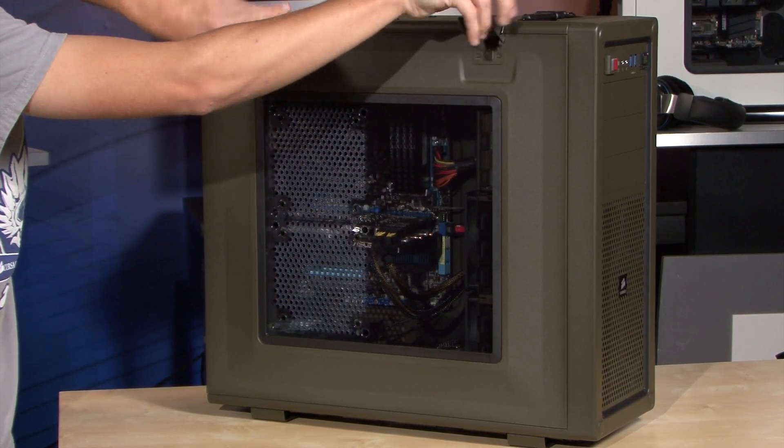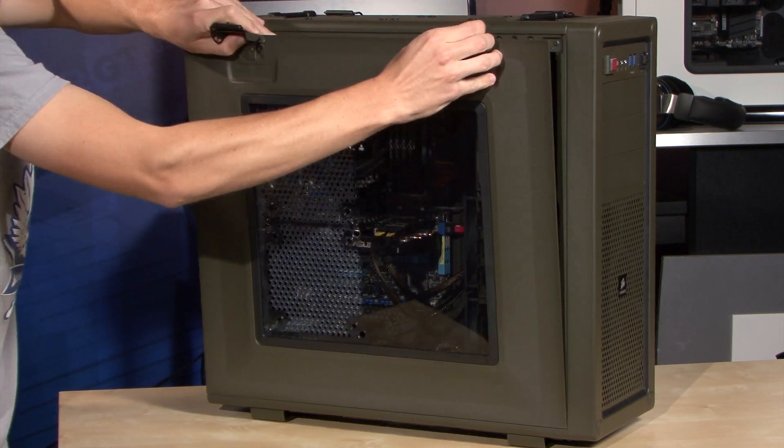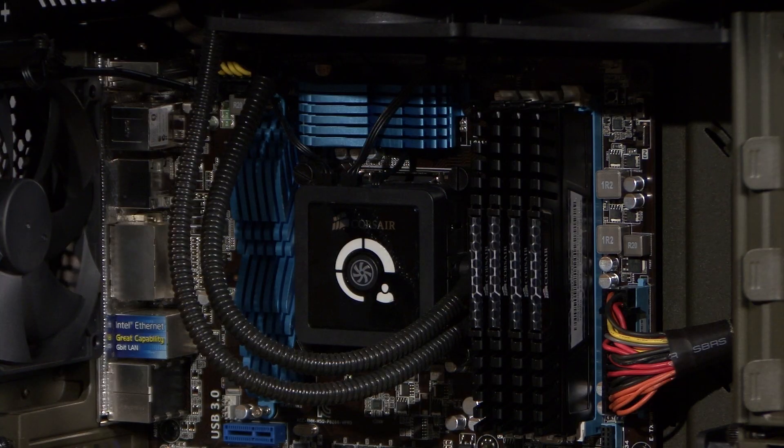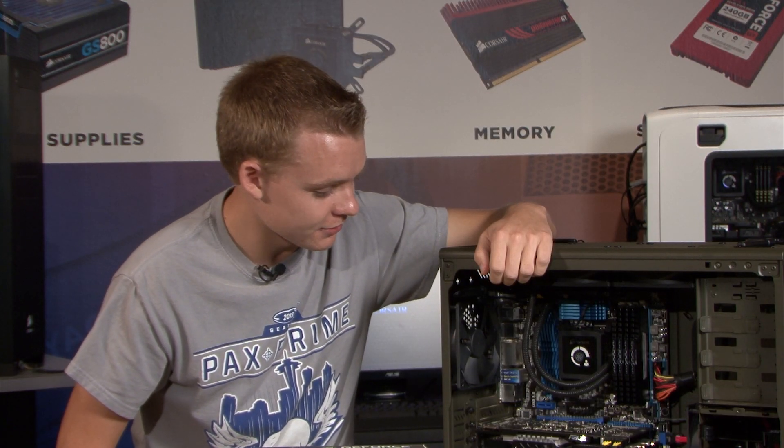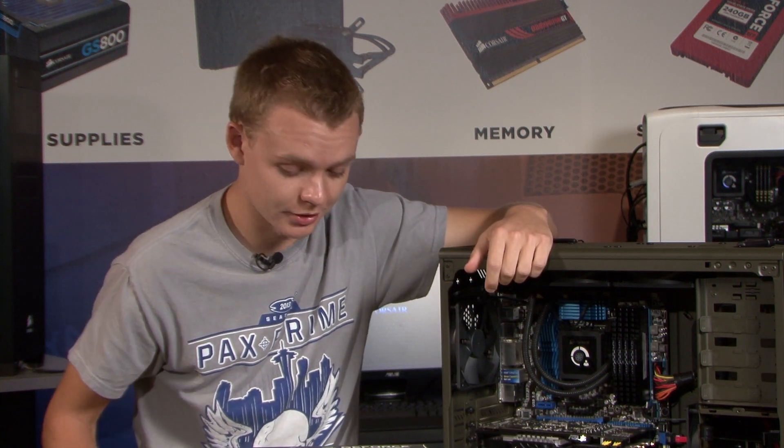So this is my old system. It's pretty good and it played Battlefield 3 like a champ, but it definitely needs an upgrade. It's an i5-2500K, so I'm good there — my CPU is okay — but my GPU is lacking, clearly. It's a 560 with only 1GB of memory, so it's just not going to work.